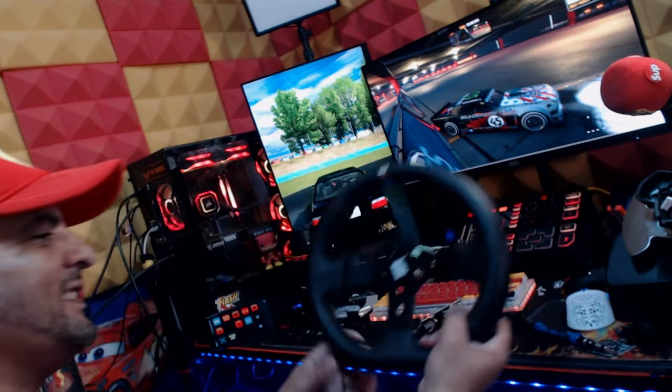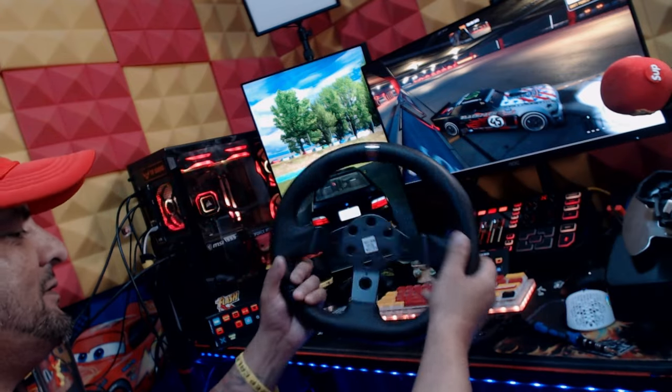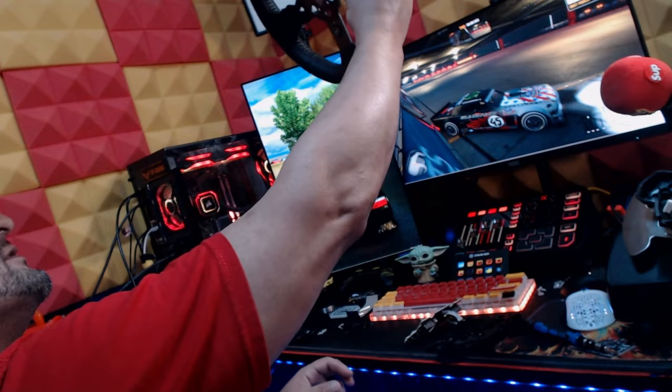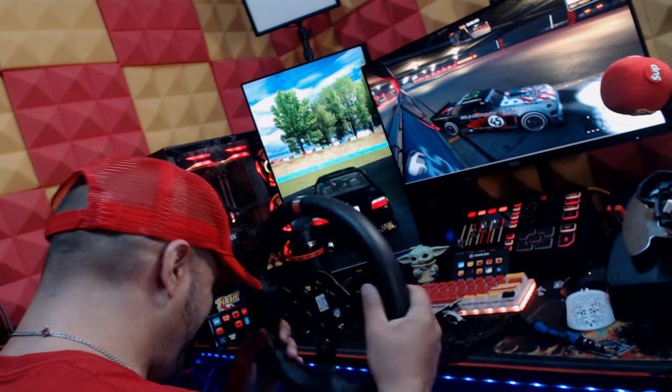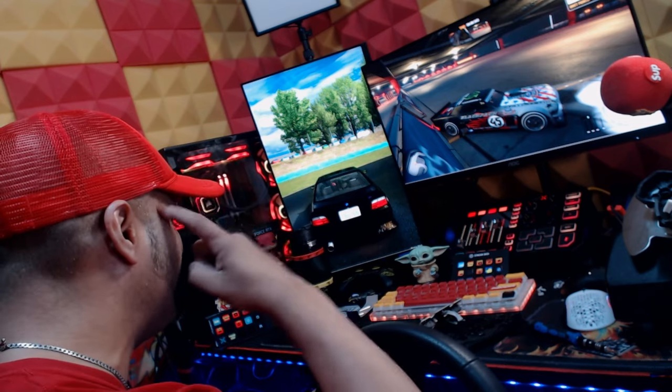There goes the Logitech wheel — got it out! You can tell I was happy. The Logitech wheel is super light once everything is removed, compared to the wheel you're about to see me put in.